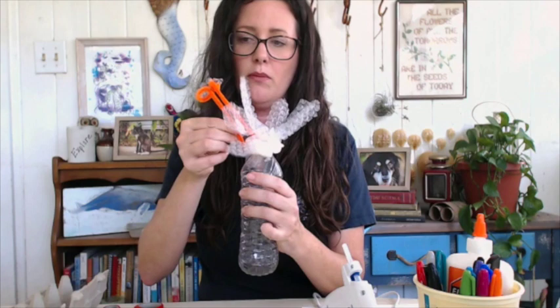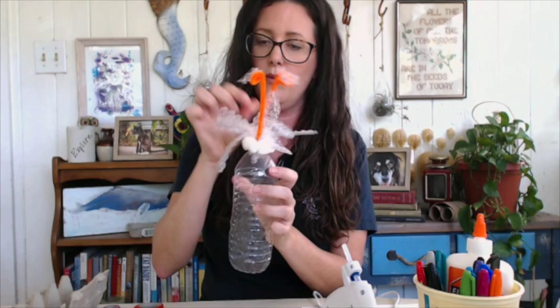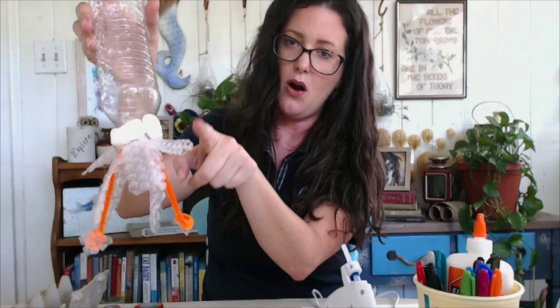It kind of reminds me of those slap hand toys. I'm going to stick the feeding tentacles on the sides. I probably didn't make my feeding tentacles long enough, but you guys can make them a little bit longer. So we've got our mantle, our head, our arms, and our feeding tentacles complete with sucker discs.